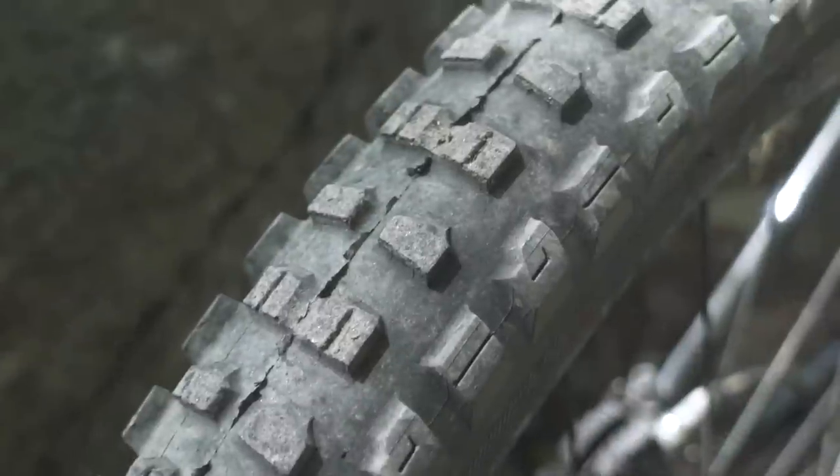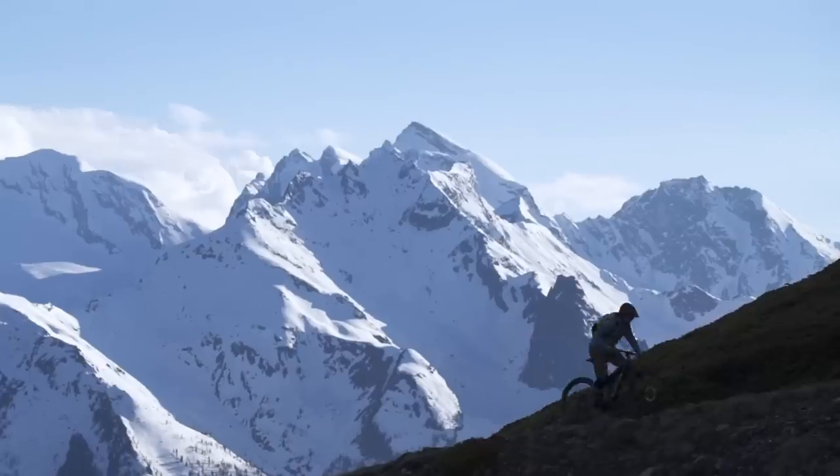All models feature 29 by 2.6 inch tires on wide rims that roll fast and give extra grip, so you can make the most of the additional power from the motor.